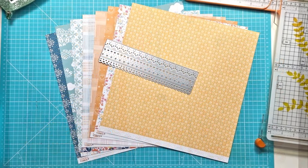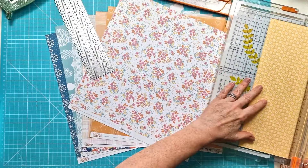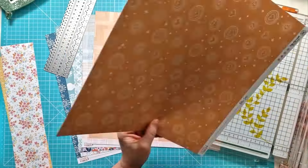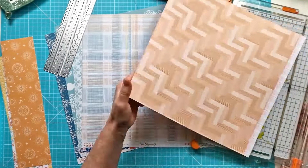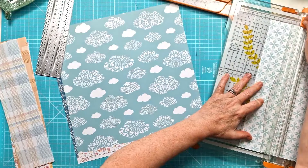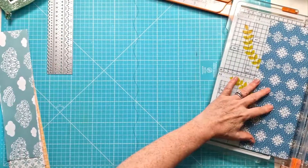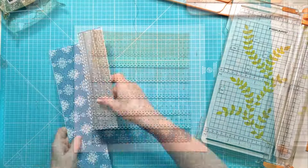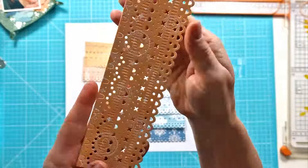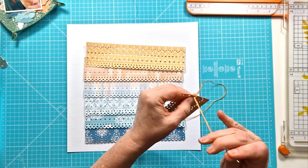I decided to make a feature of the die because it's about 9.5 inches long, and I thought it would be perfect to basically make a layered background. So I've pulled out seven different patterned papers and I'm going to cut strips — seven of the metal die-cut strips. There we go, getting it out and cutting that paper.